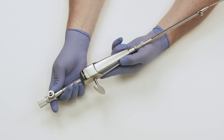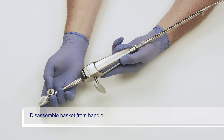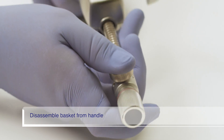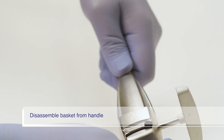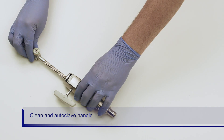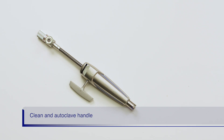Now that we are done crushing the stone, we need to disassemble the handle and basket. First, loosen the release button by turning it counter-clockwise, then push the release button and yellow button simultaneously while pulling the handle away from the basket. After the procedure, dispose of the basket. The handle is reusable and needs to be cleaned and autoclaved.